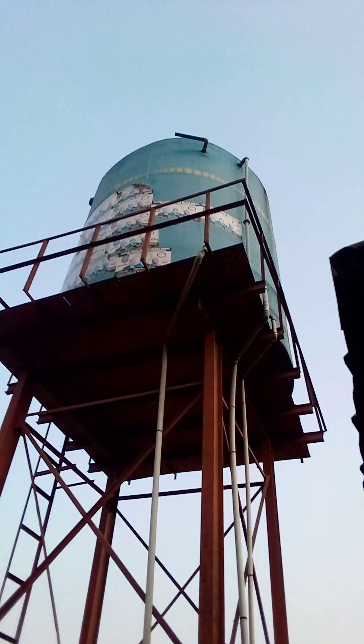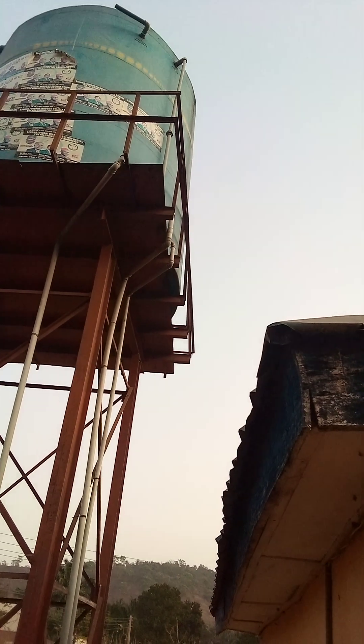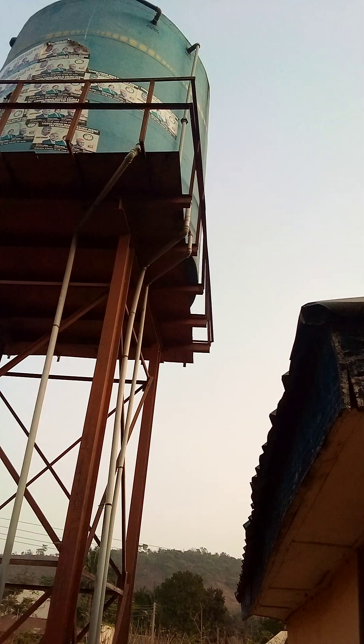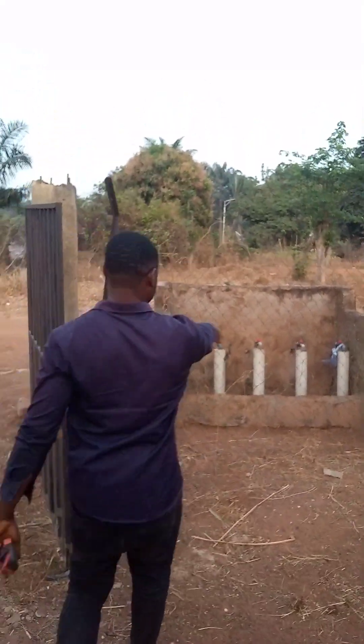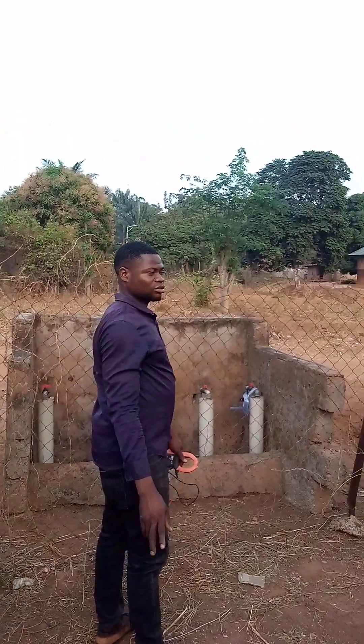And that is the storage tank, where the water coming out from the borehole stalls off before discharging to the fetching point, where the users fetch for their domestic uses. That is the fetching tank. This is the adaptation of the community borehole — community water scheme, solar powered by Zervantale.